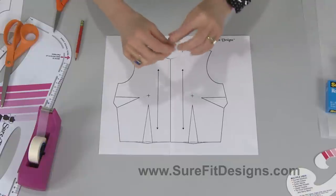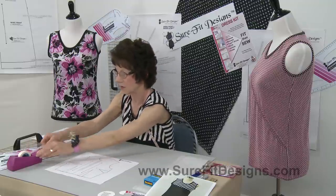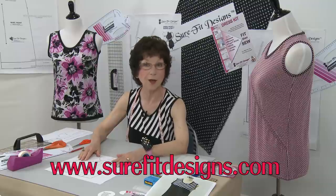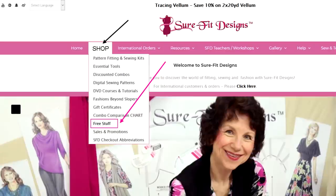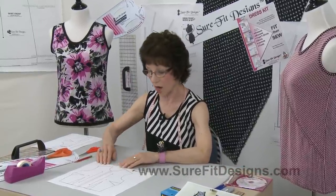You're going to be working in tracing vellum. I'm showing you this on a half-size pattern, but you'll understand what to do. These half-size bodice patterns are found at surefitdesigns.com — go to the shop tab, scroll down, and you'll see a tab called 'free stuff.' There's lots of great things in there, including these half-size patterns. It makes it fun to play around with them and test it out to make sure your design is going to work.